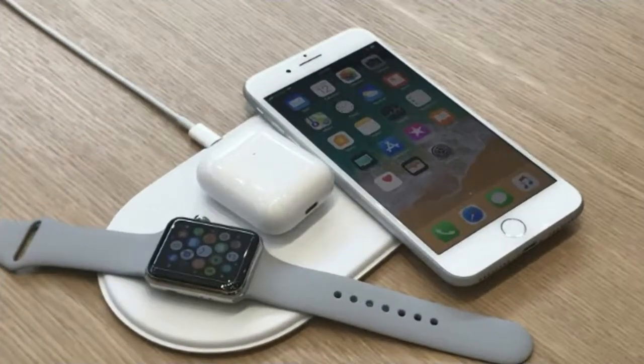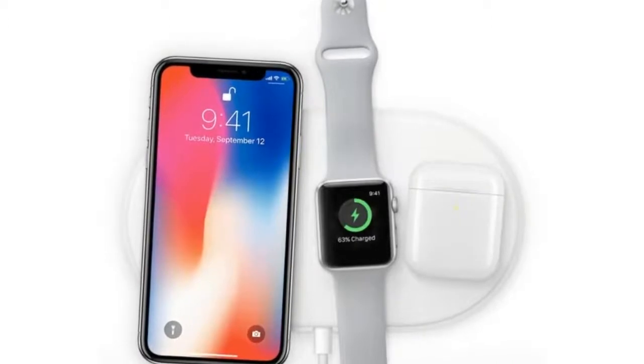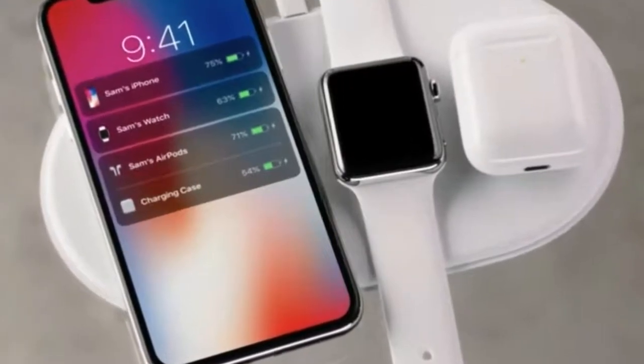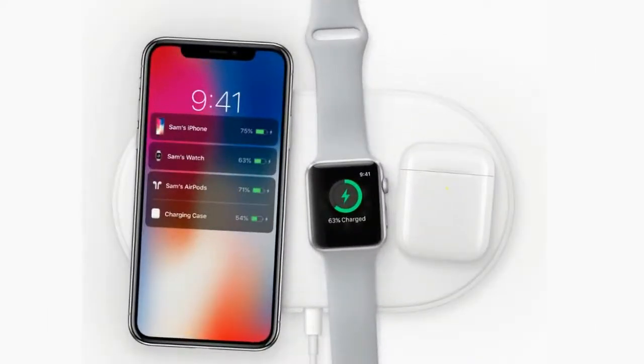Apple fans have been asking for wireless charging options for years, and their demands were finally met with the iPhone X. Since then, Apple has had several months to work with the latest technology available for wireless charging. This is where Apple's latest wireless charging option, the AirPower, comes into play.